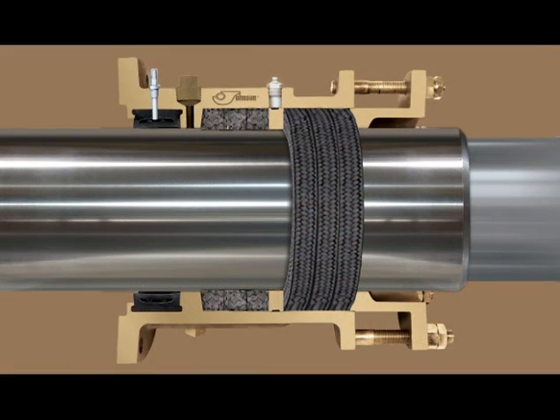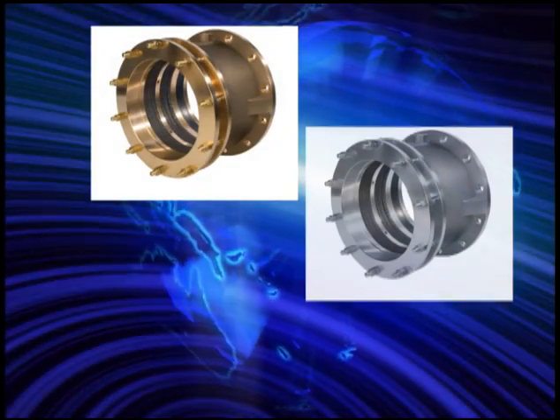Our Air Seal Stuffing Boxes feature an inflatable seal that allows packing change out at sea without going into dry dock. The Air Seal, once inflated, will prevent seawater intrusion with just 15 PSI.